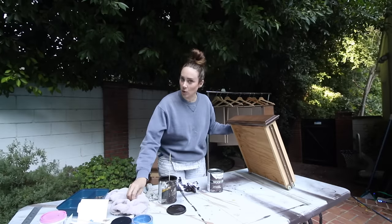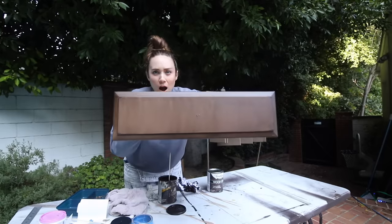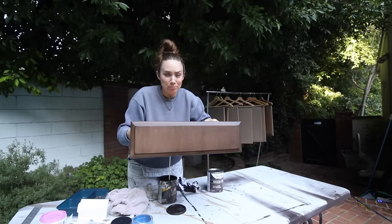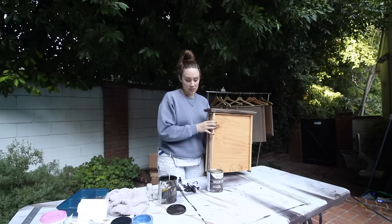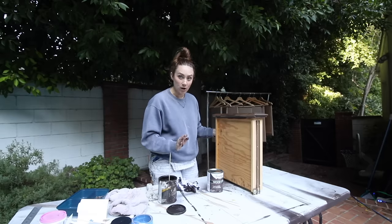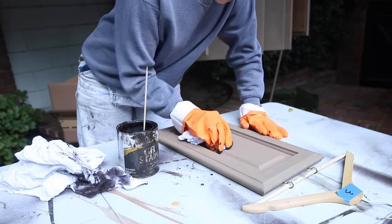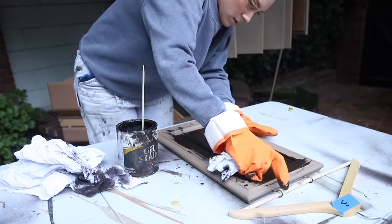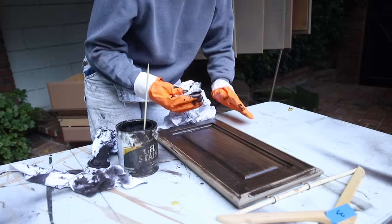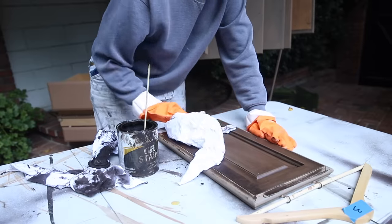It's kind of crazy to me that this looks like wood. It's actually not as dark as I thought it was going to be — I'm glad I went with the dark. What do you think? I feel like that's pretty cool. I need to get some more rags and be really purposeful about how I'm wiping it on — I feel like that is really important. So I'm going to get some gloves.